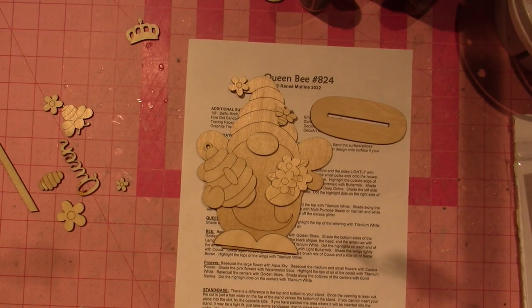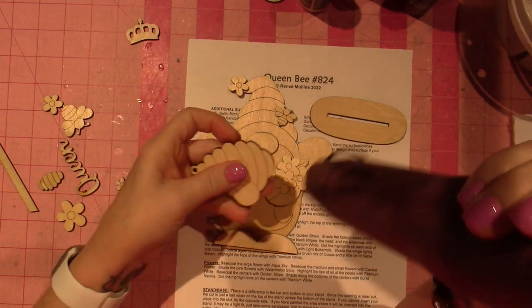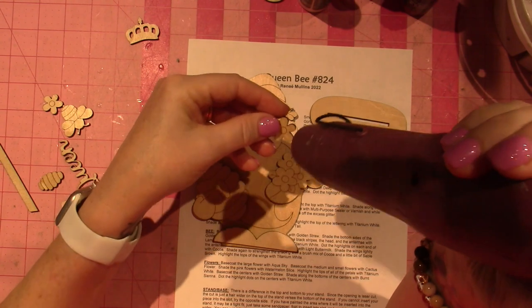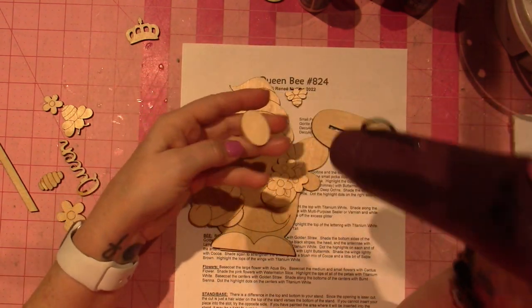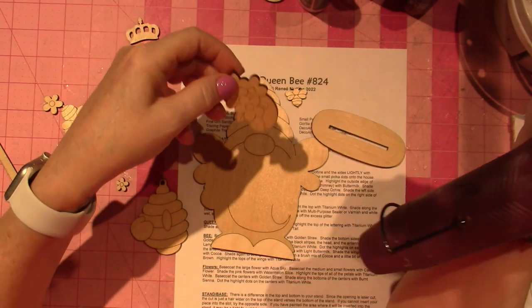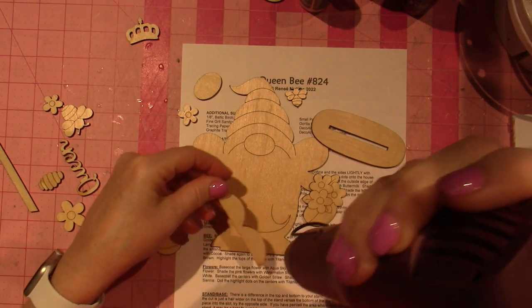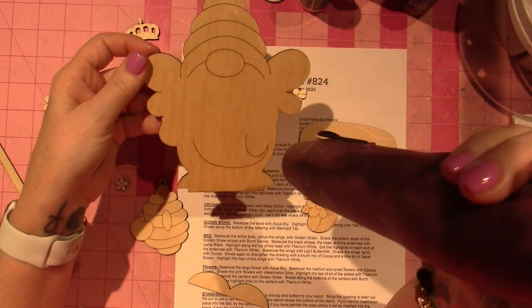Now that the sealer is dry, I'm going to give it a hit with my heat gun — not for any particular reason other than it'll just force the drying a little faster. This is actually an embossing heat gun — it's very hot; you wouldn't want to put it too close to your skin. I just want to make sure the sealer is dry since I only did it a short time ago.